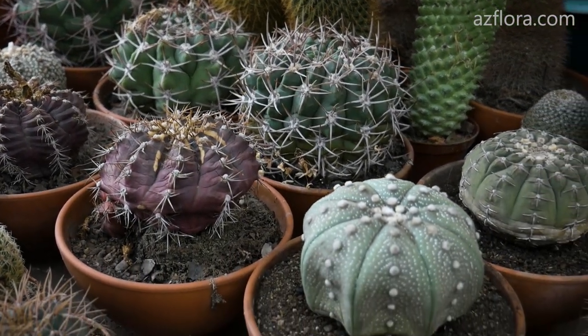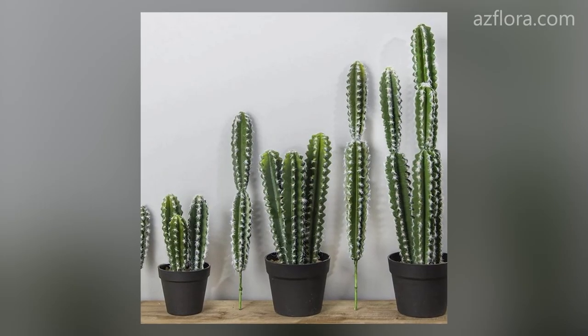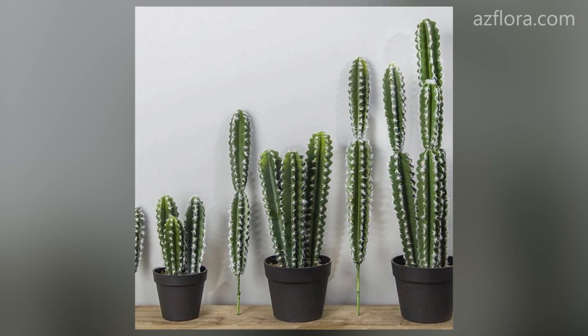However, in this case, it is much more logical to purchase an artificial cactus and not care for it at all.